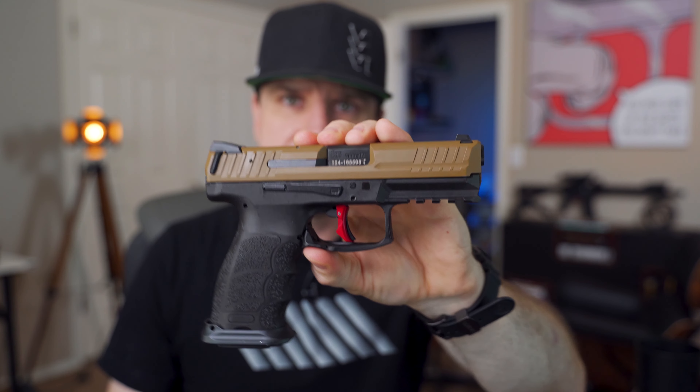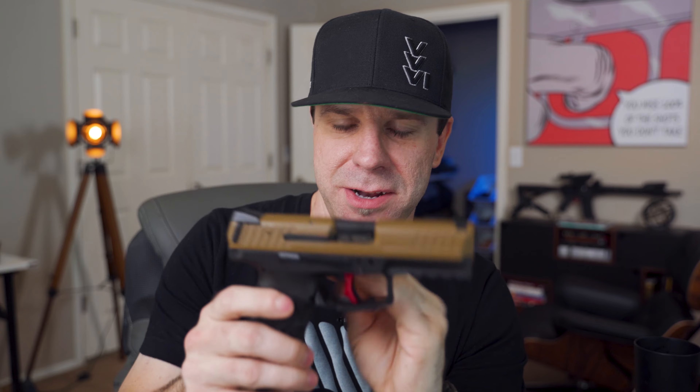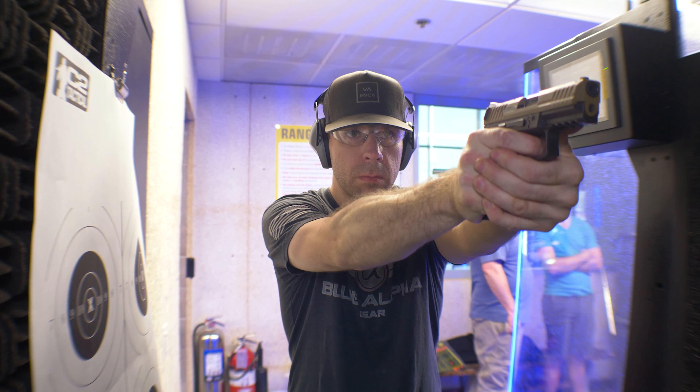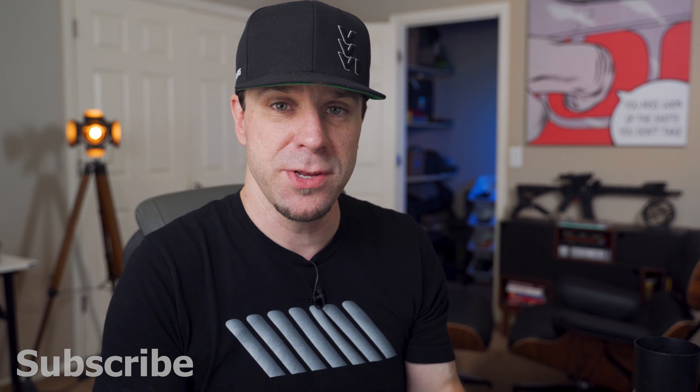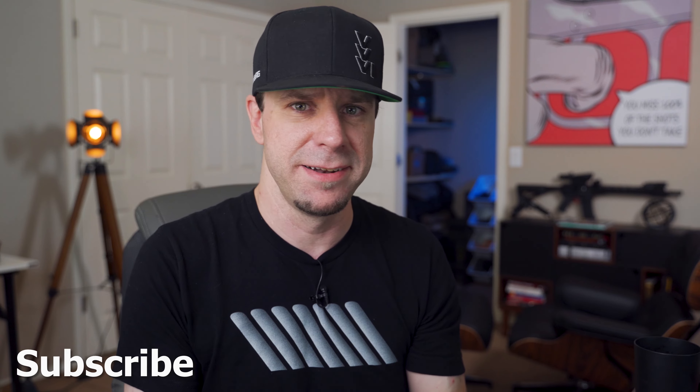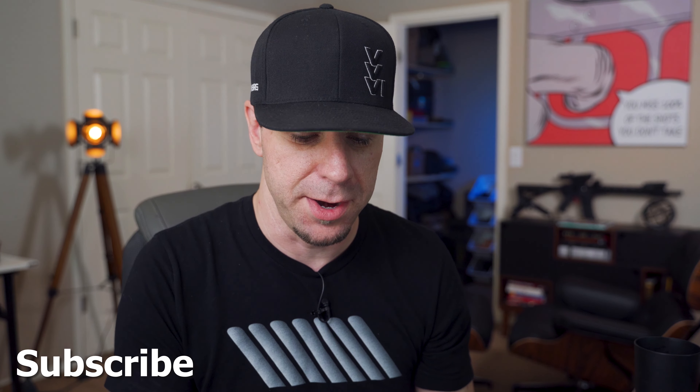This is the HK VP9. I call it the peanut butter and jealous build because the slide's kind of peanut butter colored. I bought this gun last summer, made a video on it, liked it, but then I got so overwhelmed with other stuff and other reviews that I forgot I had it. Straight up, I forgot that I had this gun.